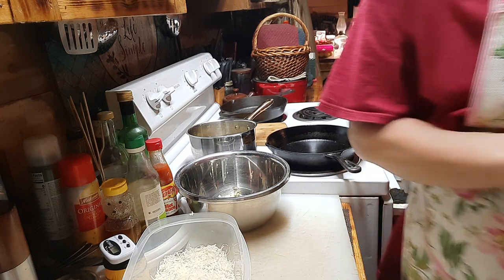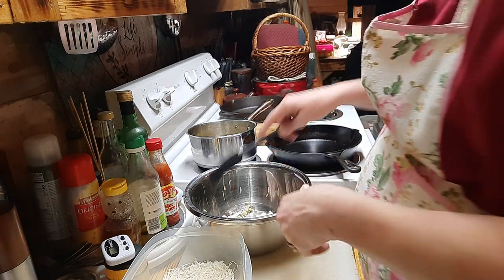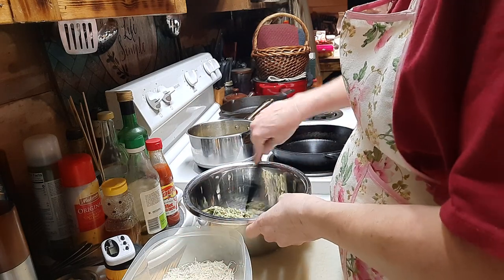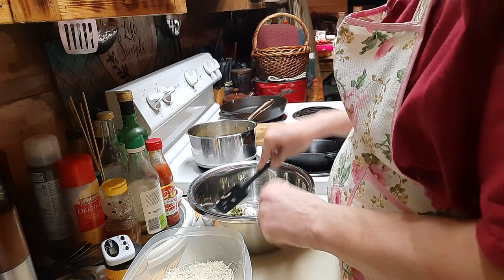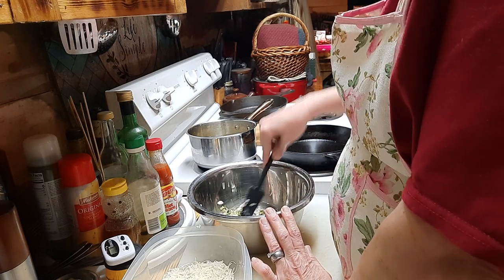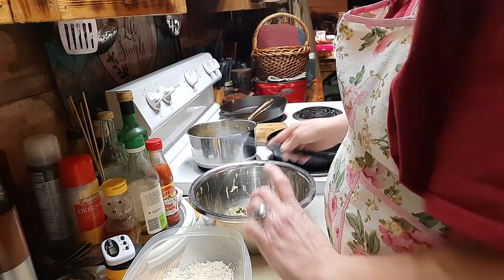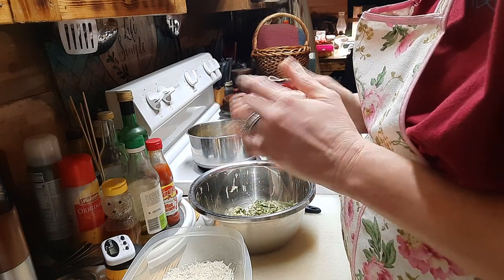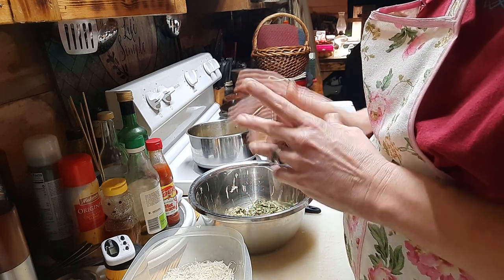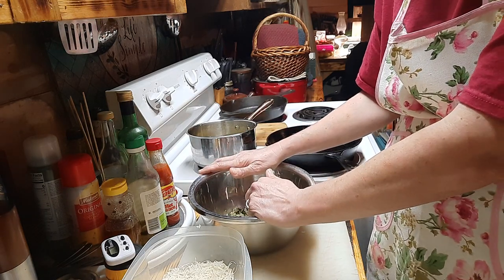Now we're going to start our zucchini fritters. You can do this two ways. I had already stated I grated my zucchini over the summer and put about a cup per bag — so I've got two cups of shredded zucchini. I have some finely diced onions, about a tablespoon to two tablespoons at most. I'd prefer to have a shallot but I'm using what I've got. Also, in that meatloaf I forgot to mention — I used about a quarter cup of chopped onions and three mini bell peppers.